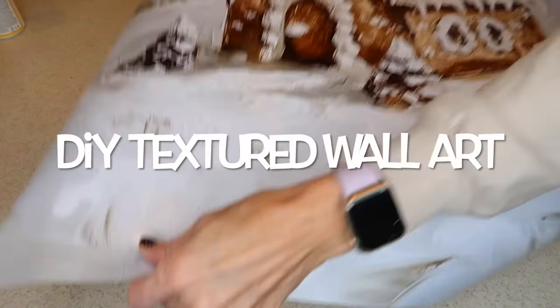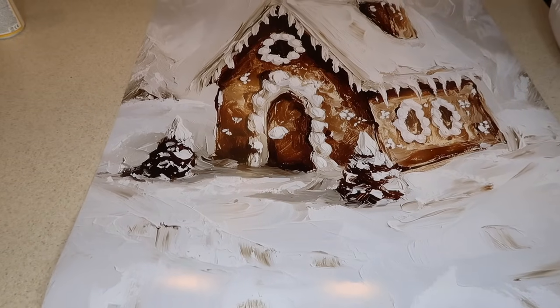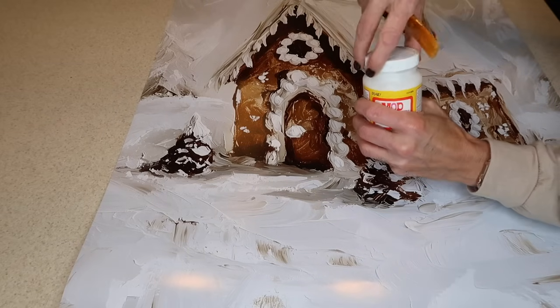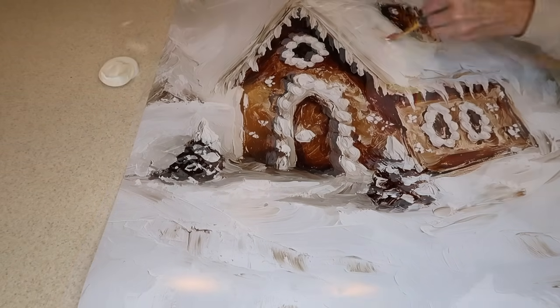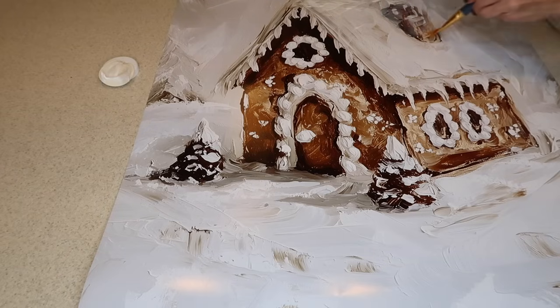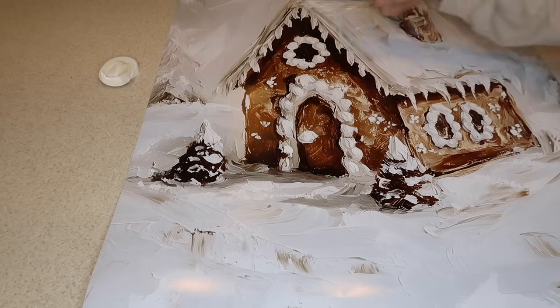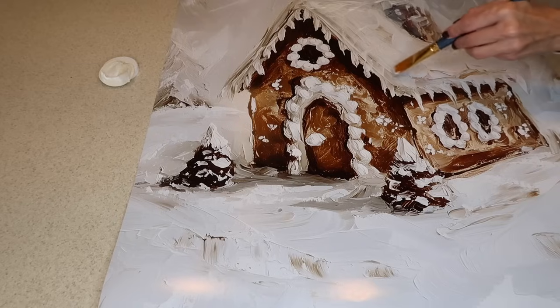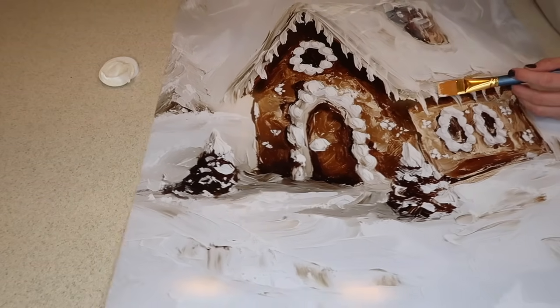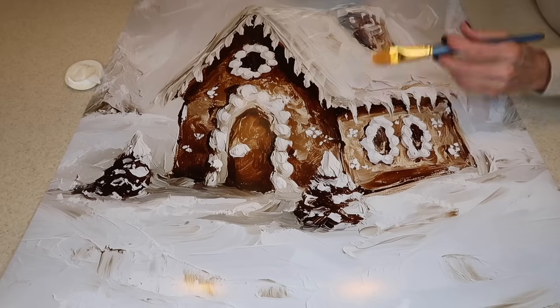Next I'm going to do a textured wall art using a large print that I downloaded from Etsy and had printed out in a 24 by 36 size from my local Walgreens. I'm going to use the matte finish Mod Podge and paint it all over the picture, making it very textured — especially on the house — and then brush it on in uneven strokes throughout the rest of the picture to mattify it and give it more of a painting-like texture.